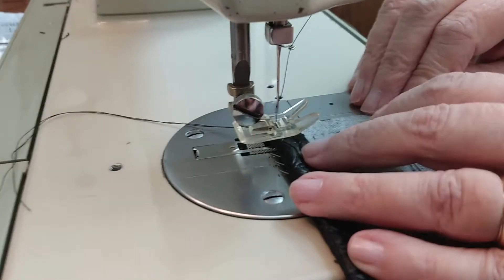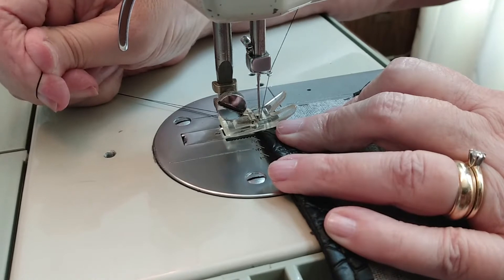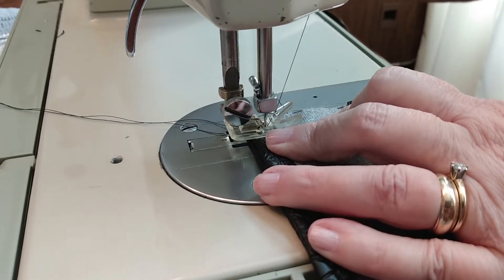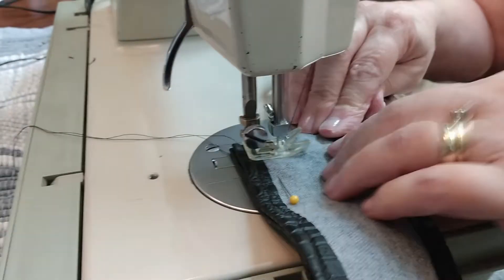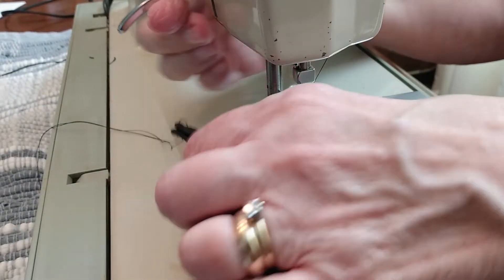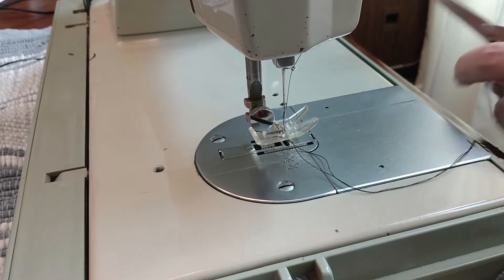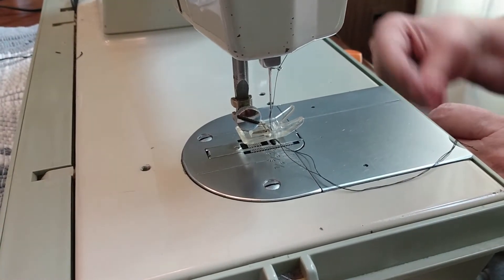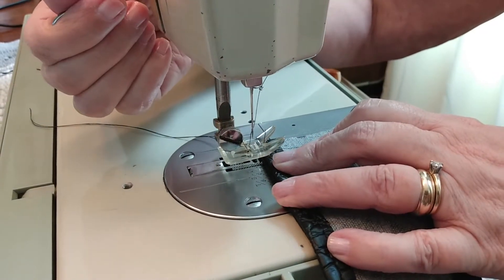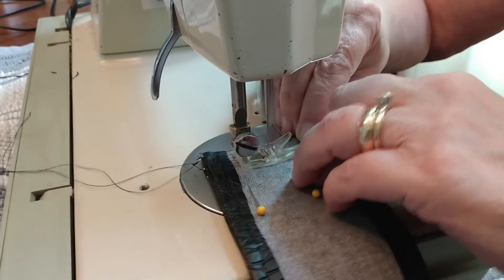We're sewing the end to make a circle so we can wrap it around the steering wheel. Hopefully it'll go through — push, push, there we go! We're helping it along a little bit, cranking by hand. We made it through and went through again to double-stitch it since it was moving around a lot. A little trim job to get some thread off — this old Singer really kicks butt.